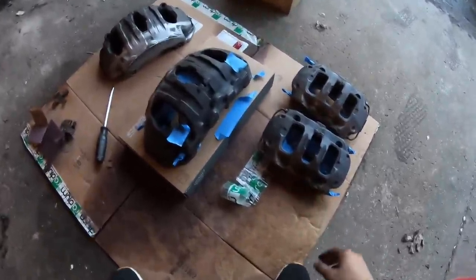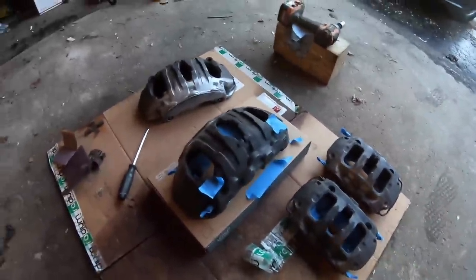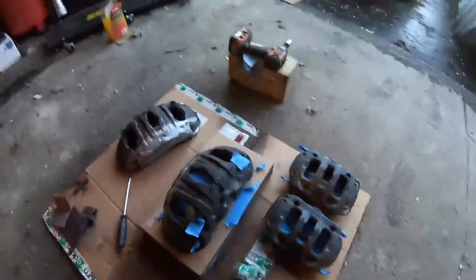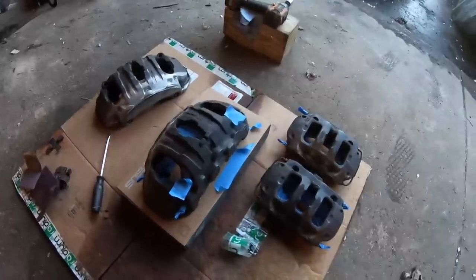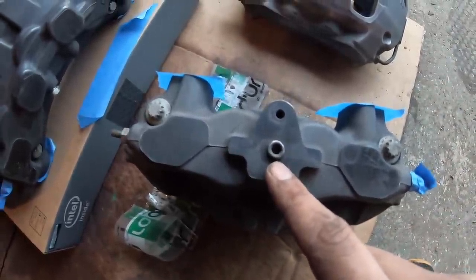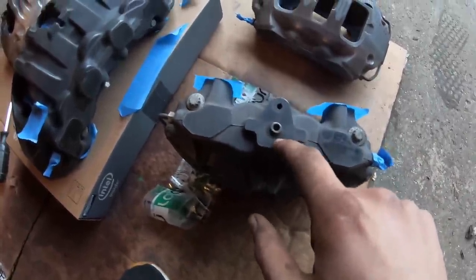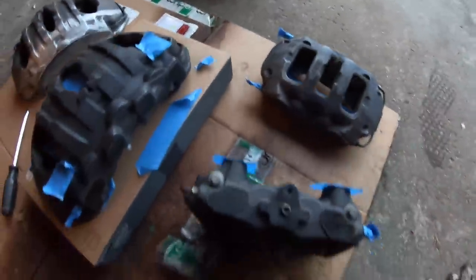Everything is all sanded — I went ahead and hit everything with some red scotch bright. We've got the big front six-piston calipers and the rear four-pistons. Went ahead and degreased them, power washed everything. A top tip: I realized that the actual threads for the brake line are the same — I think they're like one-eighth NPT. I found a bunch of plugs and went ahead and plugged up all the holes so I won't get any brake fluid leaking into my paint. That's the last thing you want.